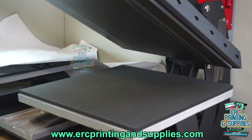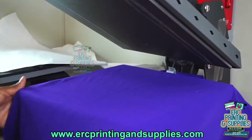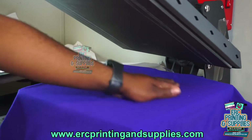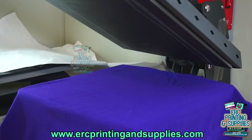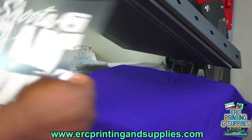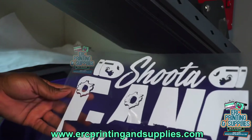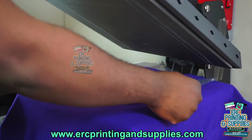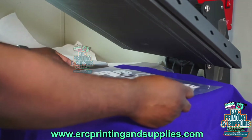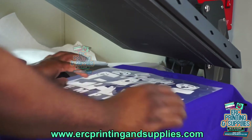We're back with another video — we'll be doing regular vinyl today on a cotton t-shirt. We got this purple shirt, and as usual I'm going to line it up with the seam down the middle. Sometimes you have to adjust because it's not right down the middle. We got an image here for a customer they sent. If you need prints, go to ercprintandsupplies.com for your transfers, or contact us for cut prints as well. I'm going to line it up just like this.